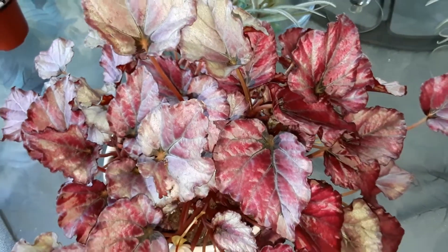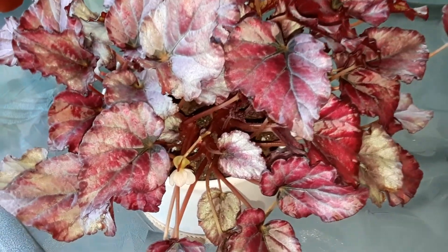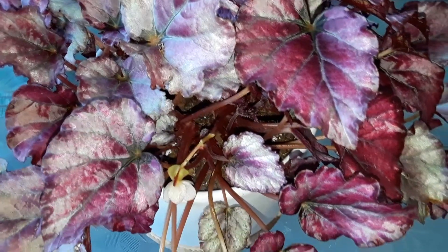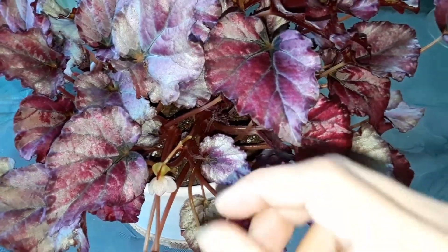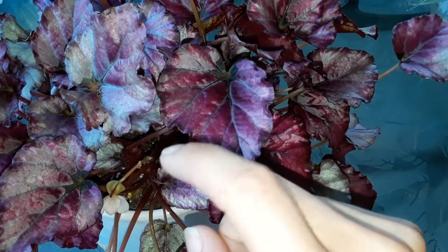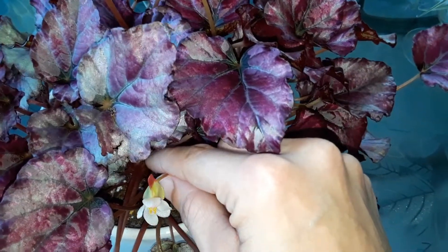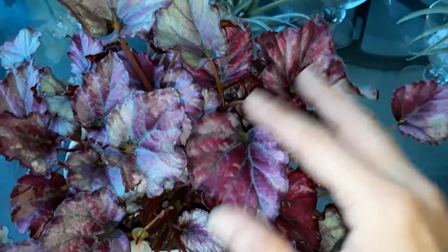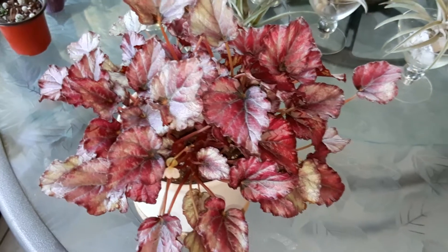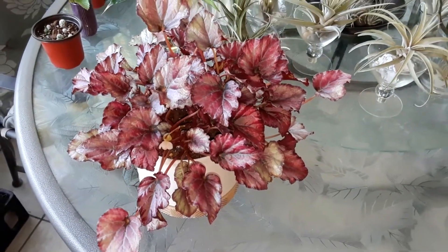We got some neem oil in her soil to protect against fungus and pests — any spider mites or aphids lurking around, that neem oil is going to take care of it. Even though they're self-pollinating, you can definitely take a little paintbrush and tickle the center of the flower once it opens to help pollinate it, and hopefully you'll get a little seed pod like this. We didn't do this — it happened when we transplanted her and I just found the seed pod yesterday.